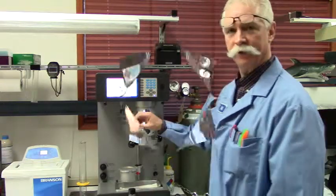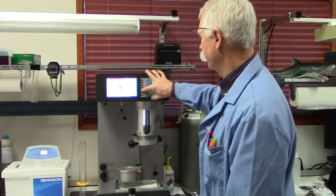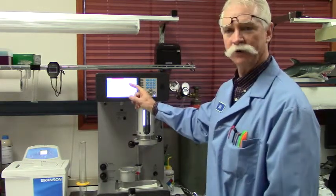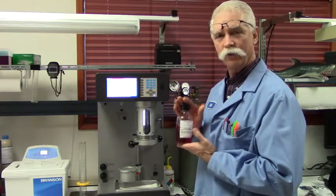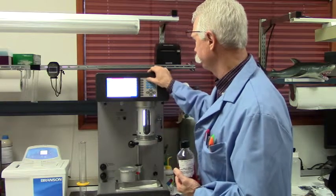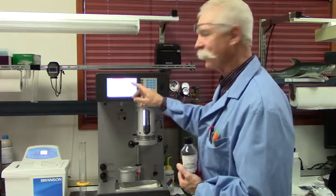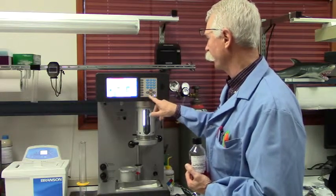First thing we want to do is set up the instrument. We're going to go to the sensor setup and select the proper calibration for the type of fluid we're going to run. We're going to run iso-medium test dust reference fluid, so we're going to select a medium test dust calibration — in this case, number 1. Make sure that all the parameters are set up properly, then go back to the home screen.